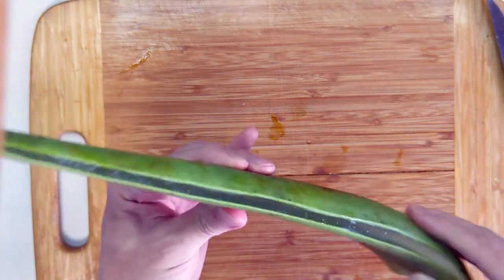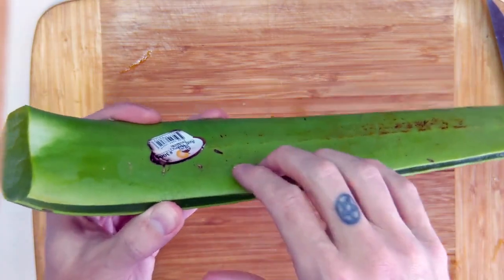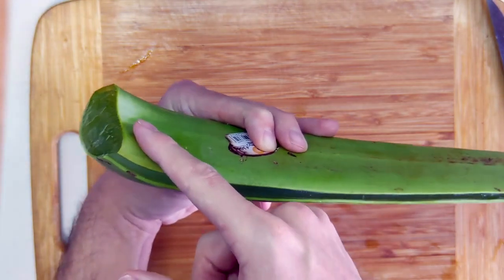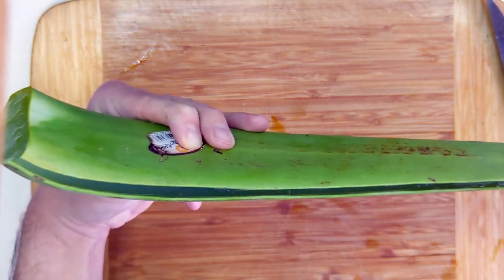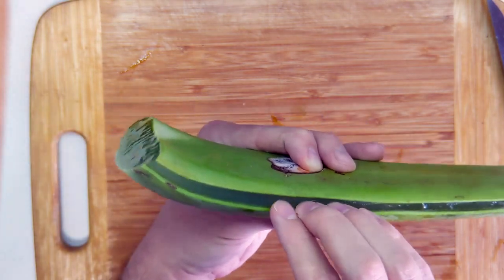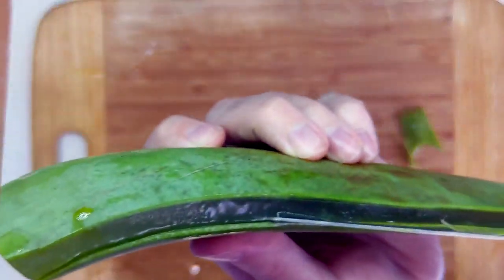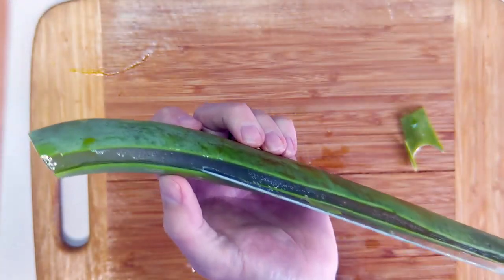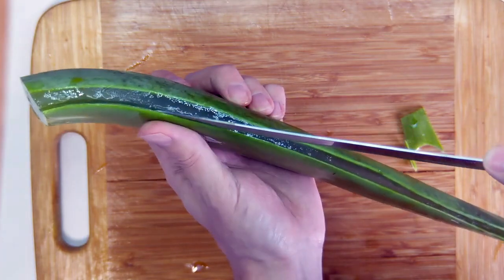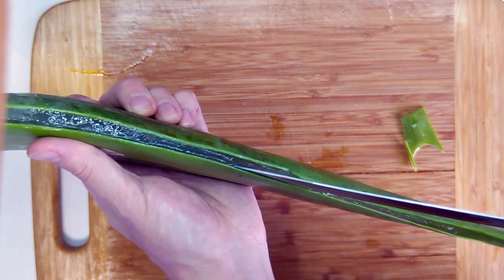Now we're going to cut the top of the plant off. You can see here's the gel inside — this is what we're going to separate. We're going to cut the top off very carefully, leaving as much gel, as much flesh inside as possible. The goal here is instead of trying to take the entire top off in one fell swoop, we're just slowly working the skin off in pieces as we go.